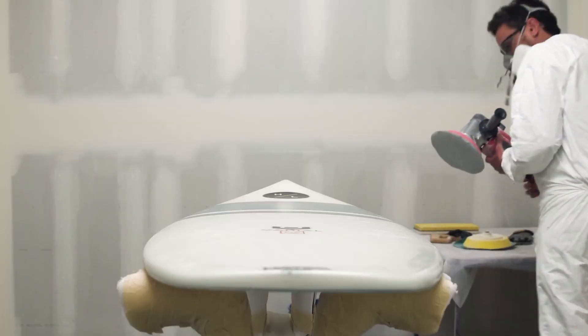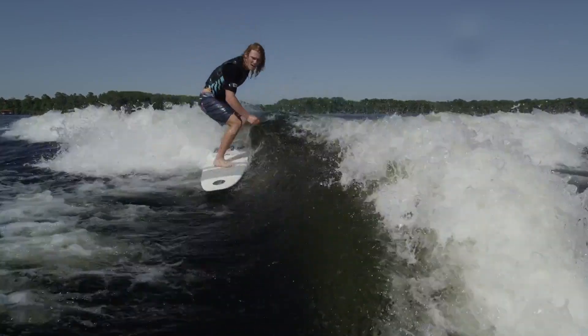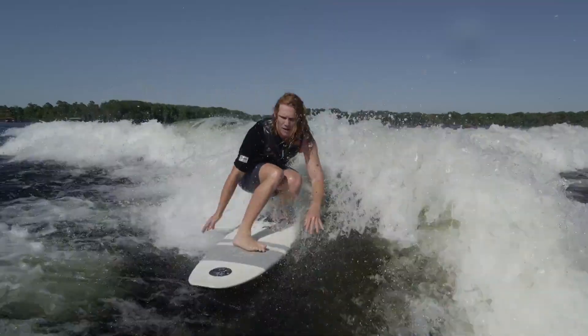The rail design on these boards is pretty important. It has a hard edge that flows right up to the front fins. As with surfboards, that transition point is very critical to keep that edge in the wake, but allow enough turnability and speed off the front foot.